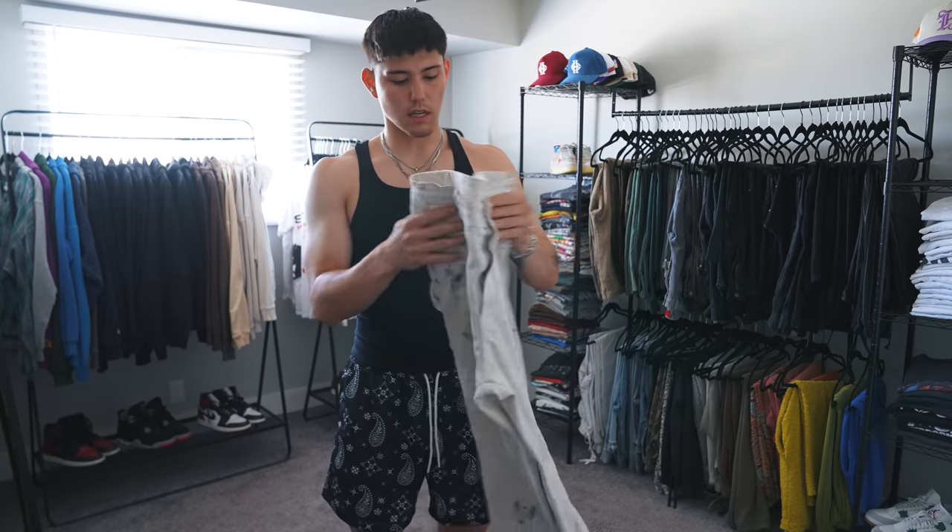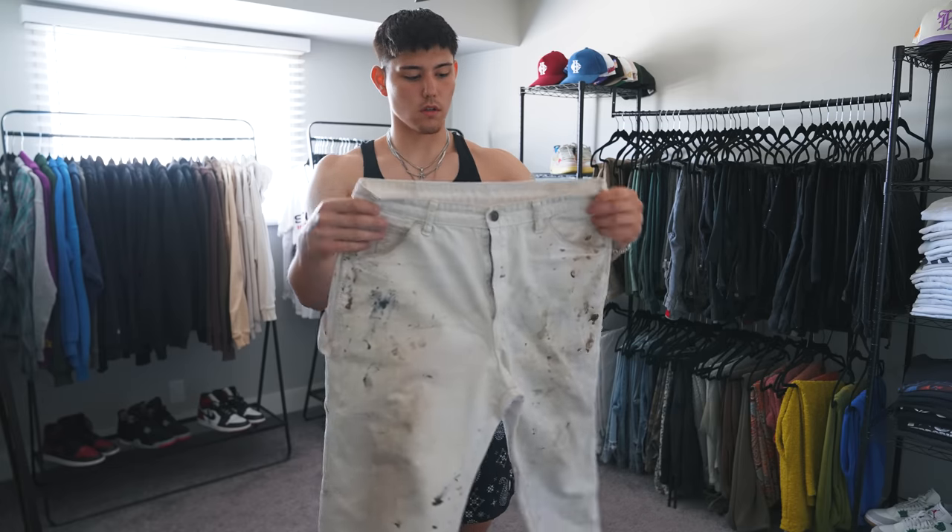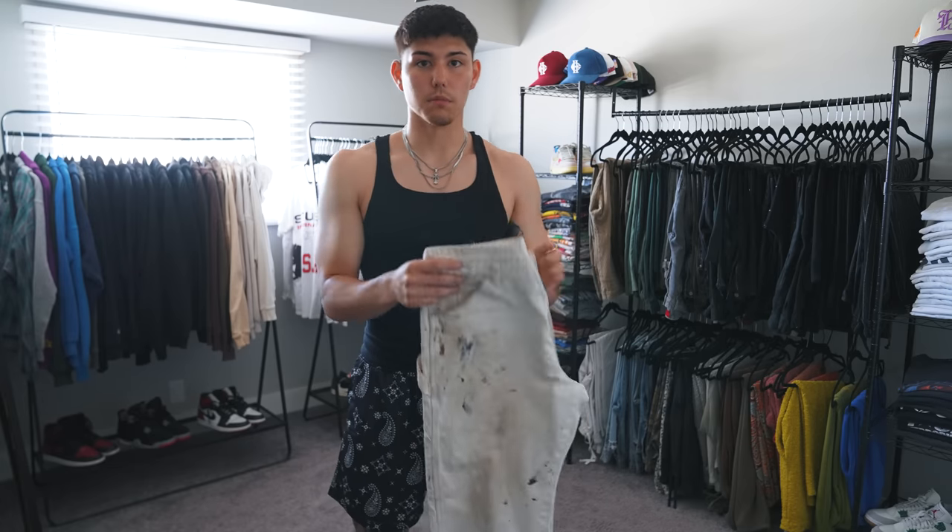Nothing too crazy — just a white Dickies with some paint splatter on them. These got thrifted, so shout out to the painter that made them look cool for me.